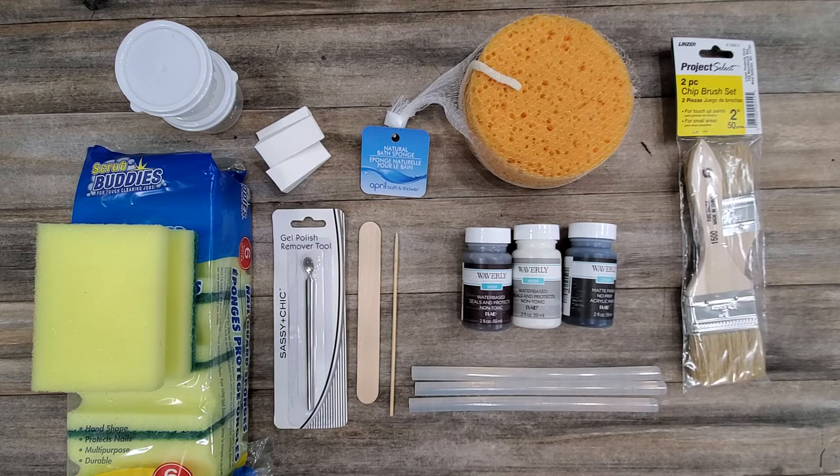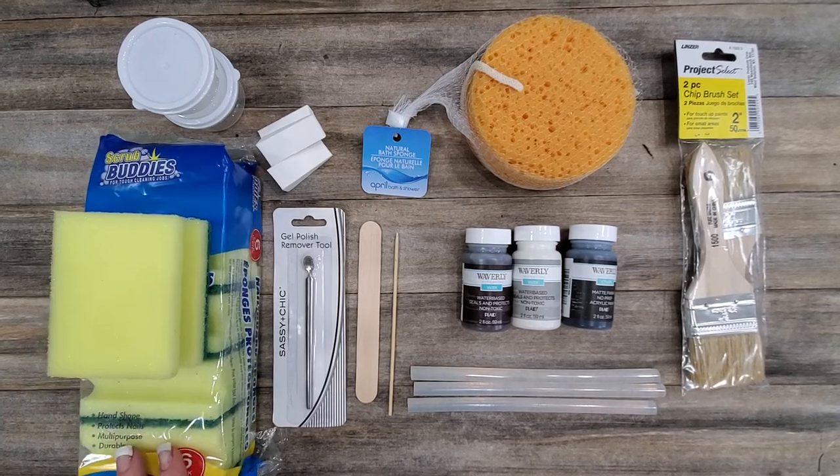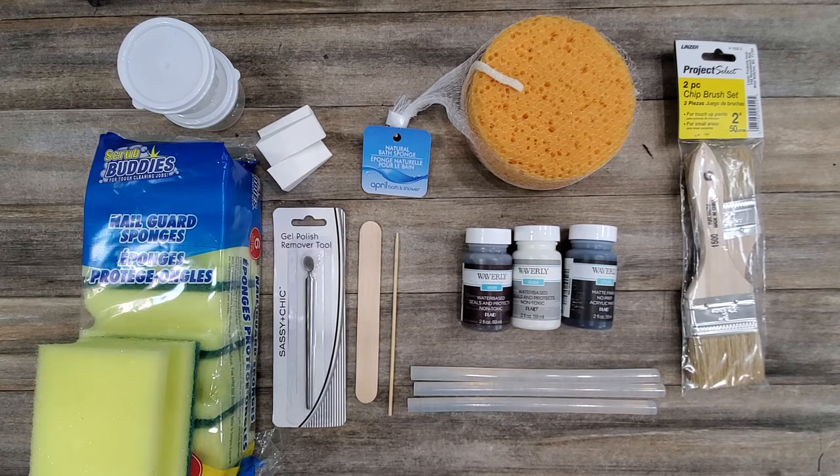Next is the Dollar Tree natural bath sponge. This has to be one of my favorite applicators for a lot of reasons. Part 2 will go into why and how I use it specifically, but this is certainly a go-to in my little toolkit.